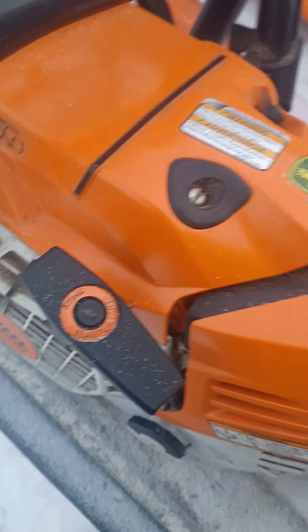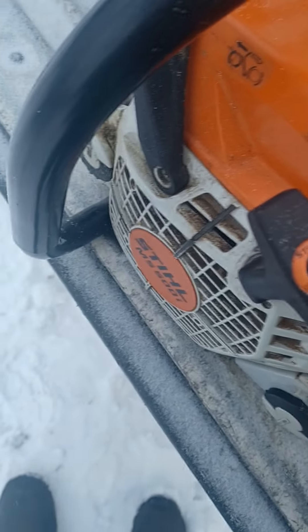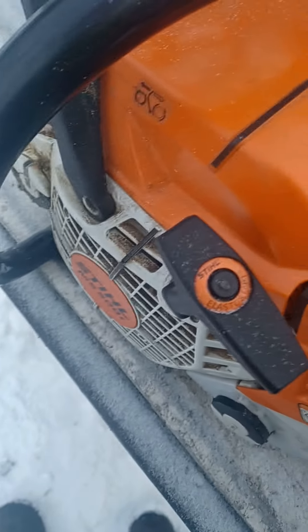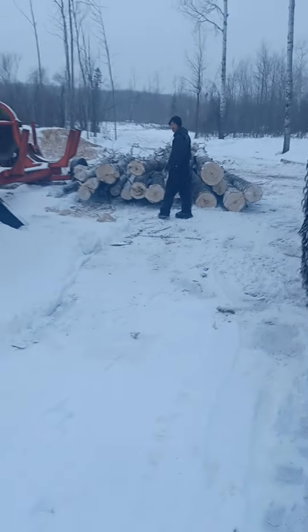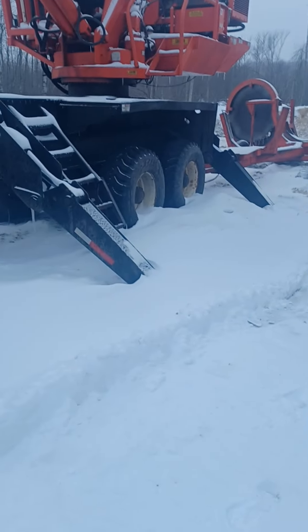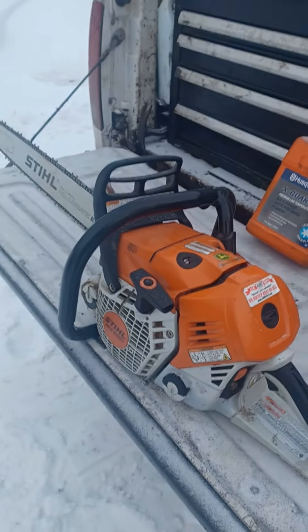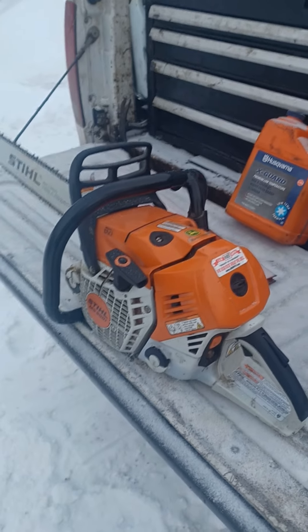We always ran Husqvarna because Stihls always had air leaks and blew up. When I pull the rope the saw better run — I'm not going to wait five minutes for it to warm up like most guys that run Stihls have to. I pull the rope and it's wide open. But I guess I do admit, for six months it has been a good saw.